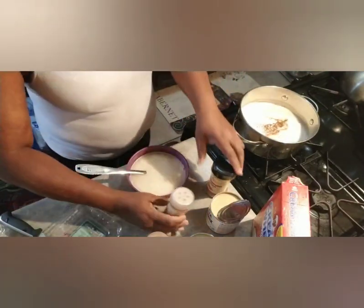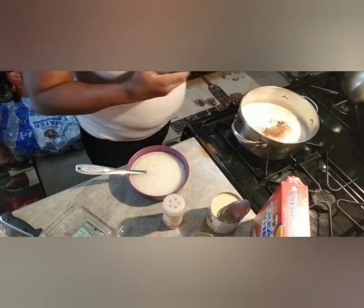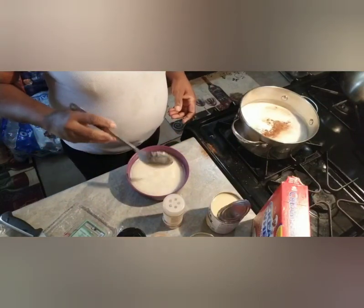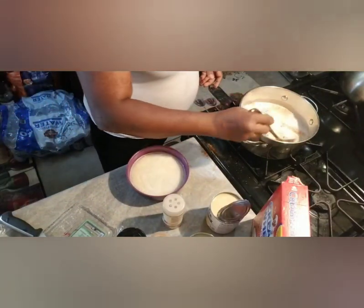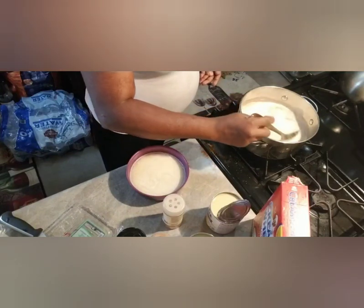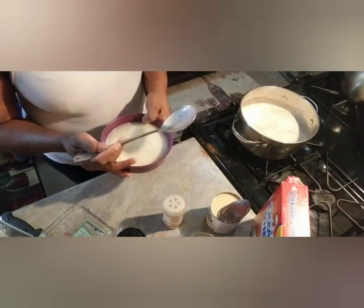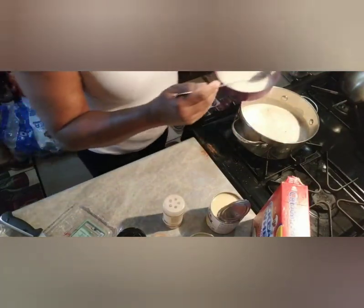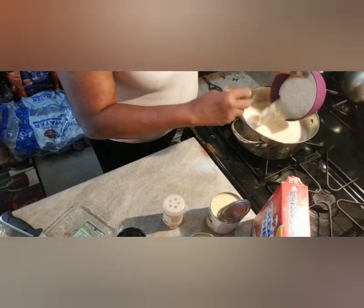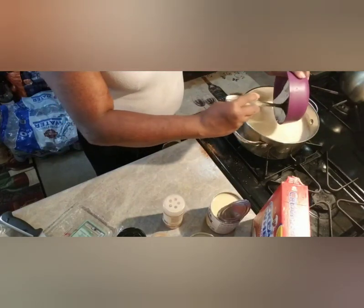This is nutmeg — I'm sorry — and the cinnamon. If you want, you can use the stick; I like using the powder. Now I'm gonna add the cream of wheat, and while you add it you have to make sure that you keep stirring it so it wouldn't stay in one place and get lumpy.